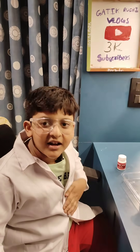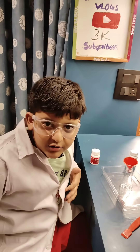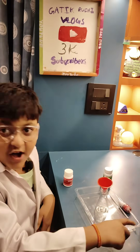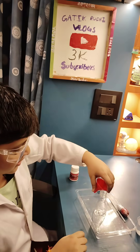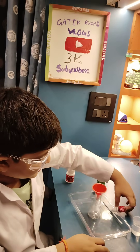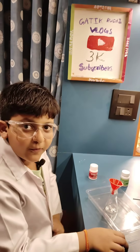Hi guys, my name is Vatik Singhla. Today we are making Activity One: Magic Volcano. I will tell you about the materials. This is a spatula, 25ml water, this is citric acid, this is baking soda, this is a funnel, this is a flask, this is red food color, and this is a mixing spoon.